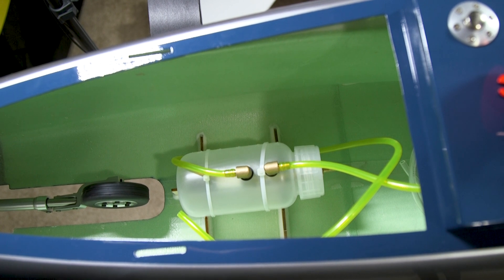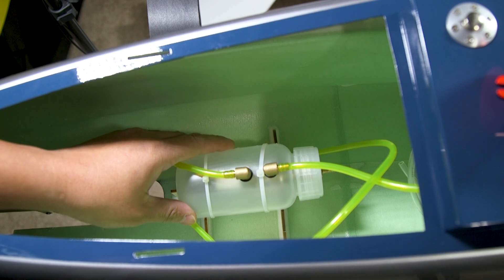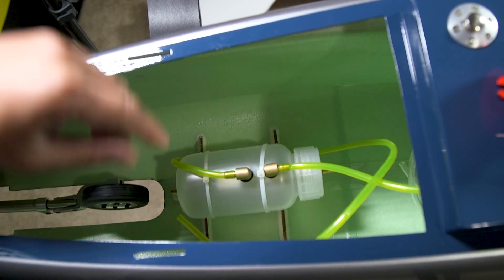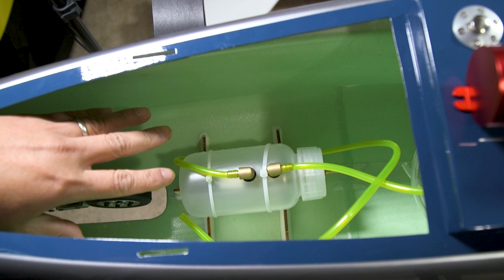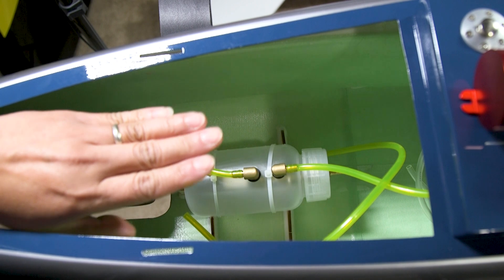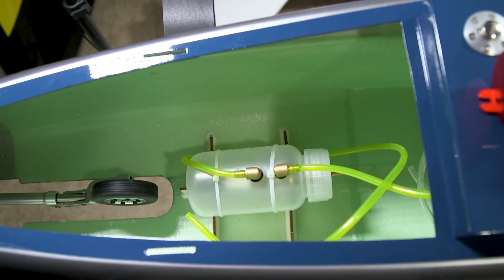Now that the turbine is installed and the fuel plumbing is almost complete, the last thing I need to do is remove the factory UAT and upgrade it. I'm going to take out the PilotRC UAT and install the Inarco iTrap 40 in its place. I'll use the existing formers and put a plate over them to mount the new UAT.